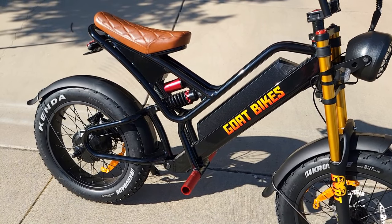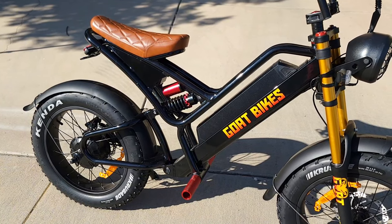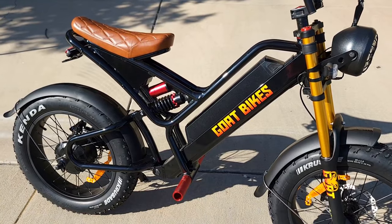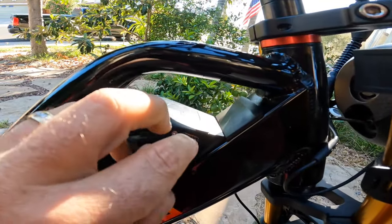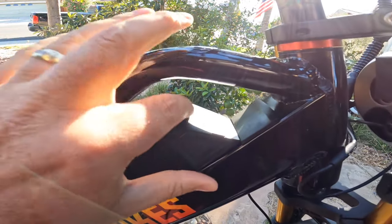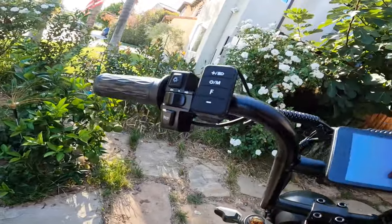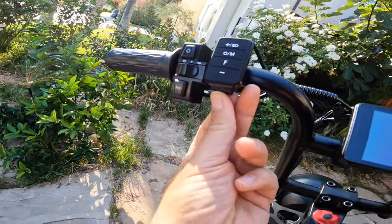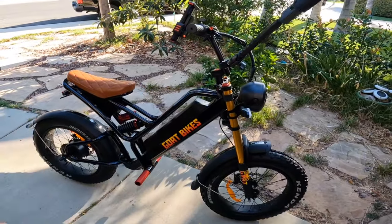About the battery: currently it's 48 volt by 15Ah, which is good, but it will be upgraded to a 60 volt 20Ah battery — giving 1200 watt-hours, which is very large. This version comes with a USB port on the battery to charge devices, and you can remove the battery. It also has a USB port underneath, so there are two USB ports on the first version.